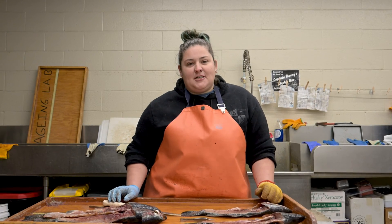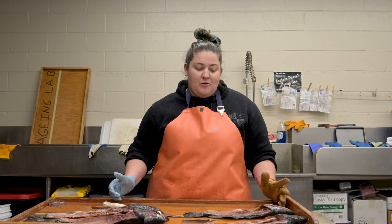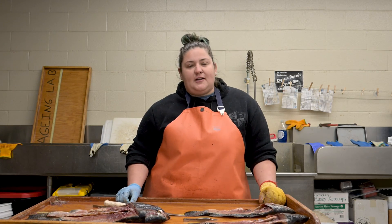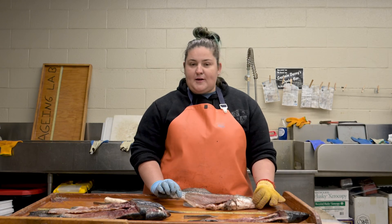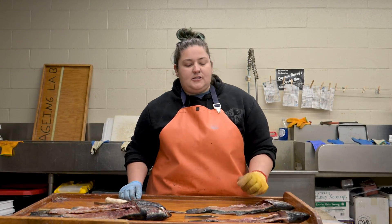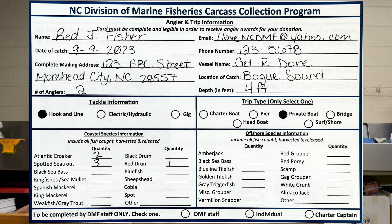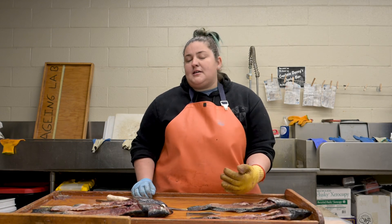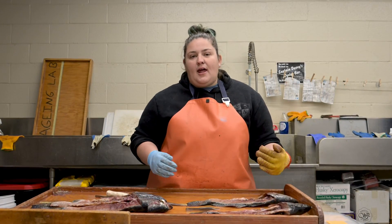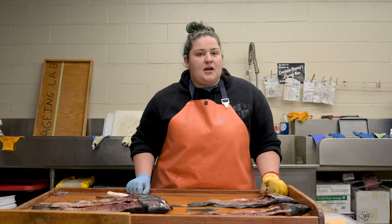Hey, I'm Amanda. I'm the Sport Fishing Specialist with the North Carolina Division of Marine Fisheries and today we're working up some of the fish that have been donated to our carcass collection program. What we have here are speckled trout. Our anglers filled out a catch card, left them in a bag in one of our freezers. We're going to take the length, determine if it's a male or a female, and I'm going to take out the otoliths, which we use for aging, which then goes into our stock assessments.